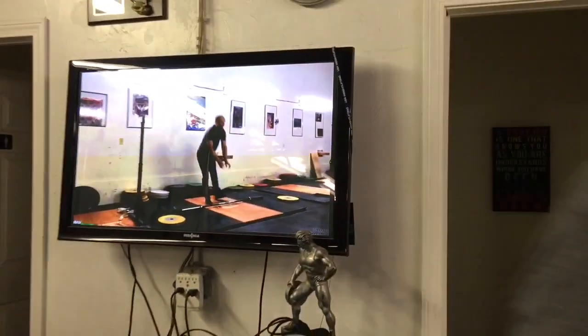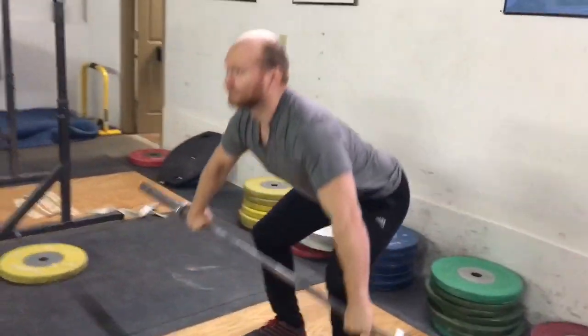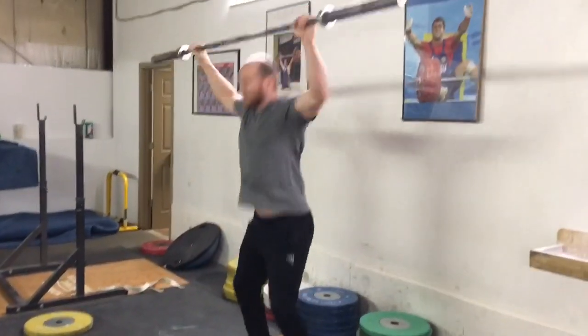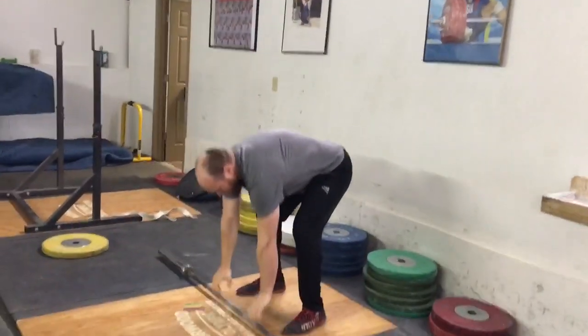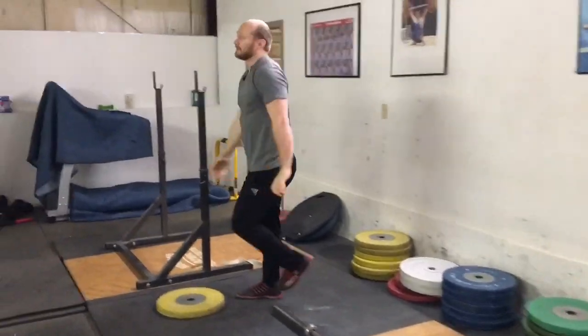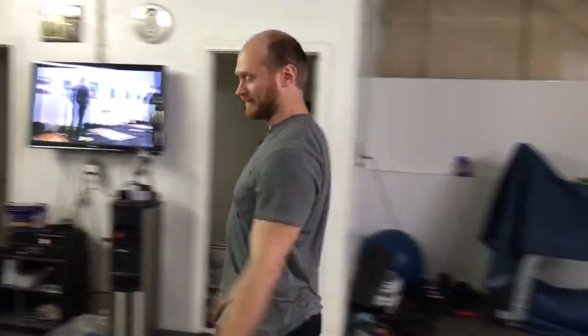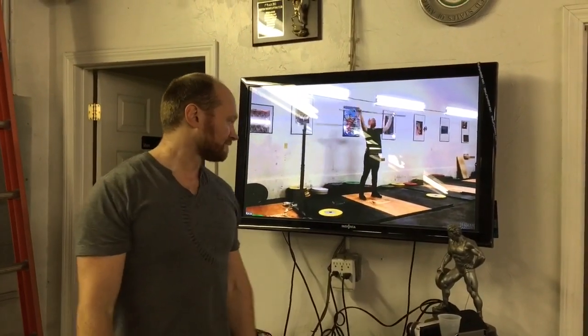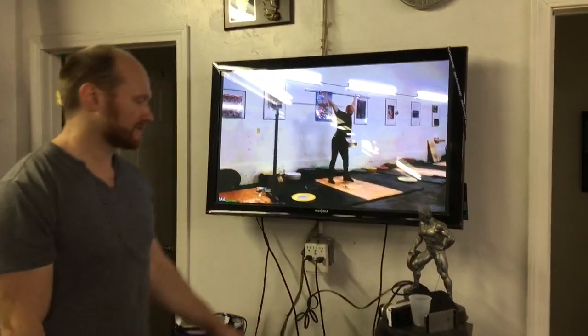I can go back and do another set. I can do a couple of those, do whatever you want. Go back over here, see how the set looked. Analyze what I did right, what I did wrong to improve on the next one.